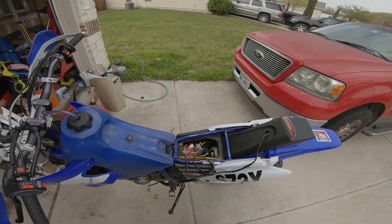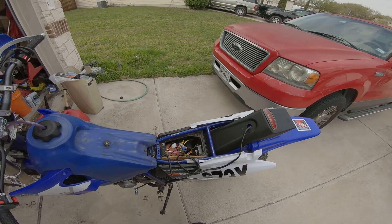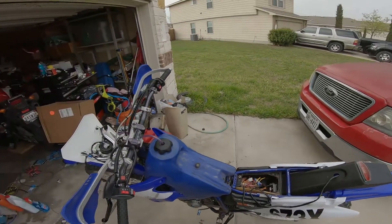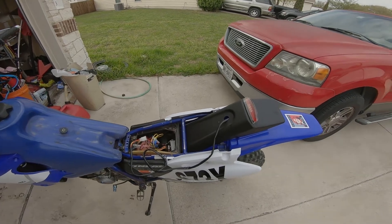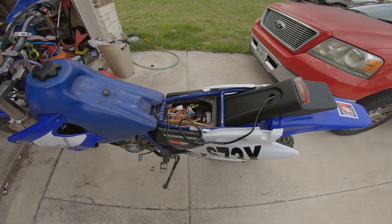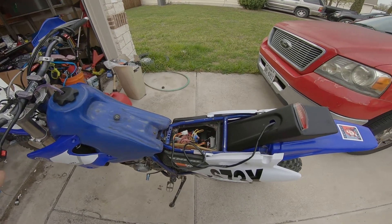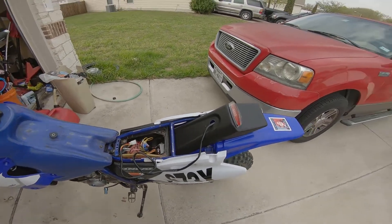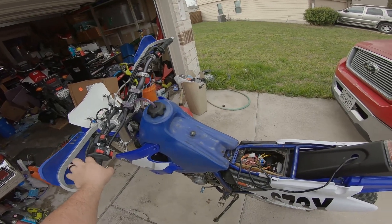I'm going to pause the video here and do a little bit of fixing up. I've also changed my camera settings to see if I could get a little more realistic color — got some good advice in PMs on Facebook, so maybe we can see if this has improved the video quality a bit.